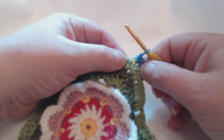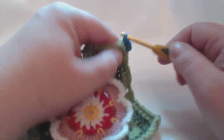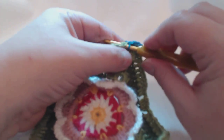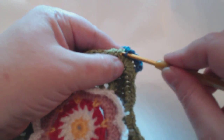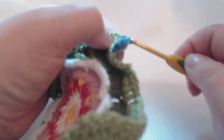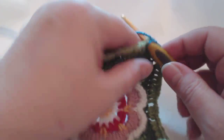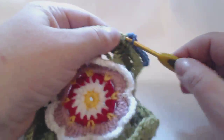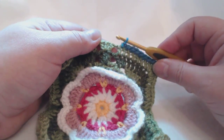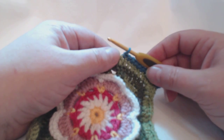We're going to join by chaining one and then doing three double crochets all in that same corner spot — so that's one, two, and three. We're back down to doing doubles. Then we need to do one double into the next nine stitches. You may need to pull your stitches over so that you can make sure your hook is going into the right stitch — the top of the stitch is just off to the right. That's one through nine, which takes us nicely to the chain space.